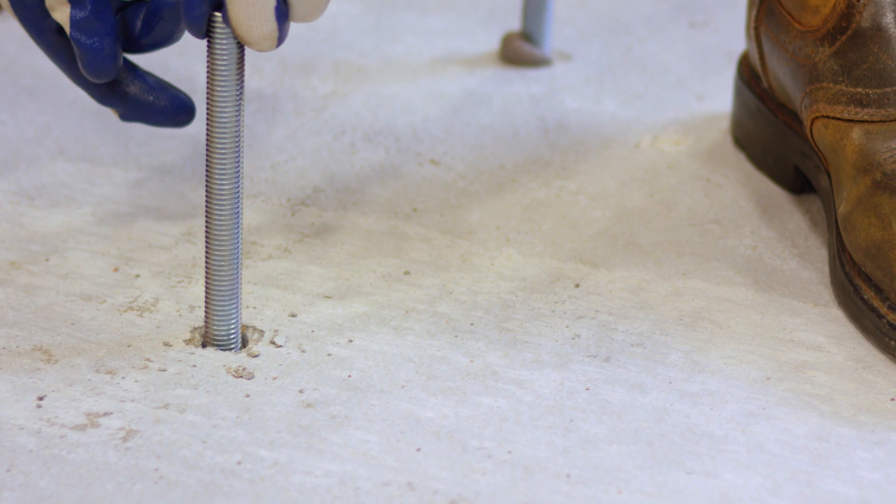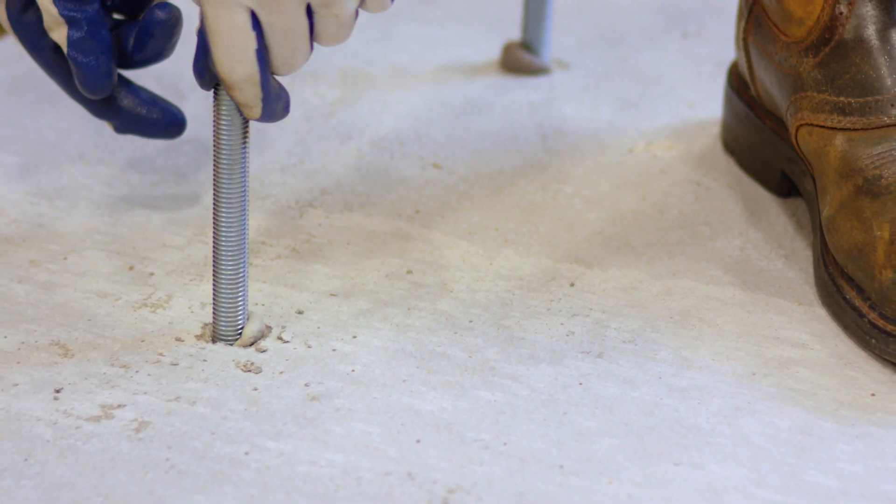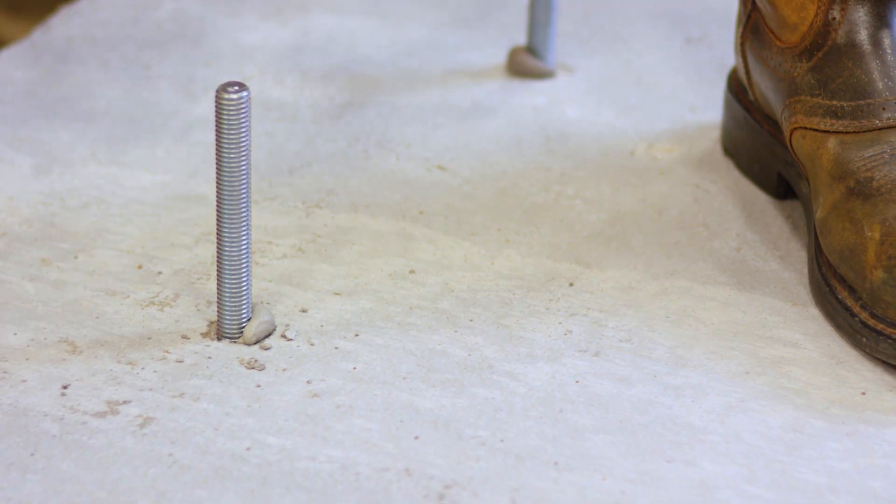At Hilti, our goal is to make your job site safer and more productive, with simple installation methods, and the safe-set system was designed just for this.